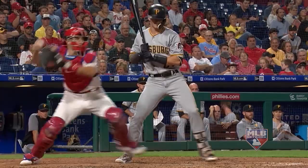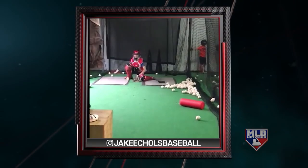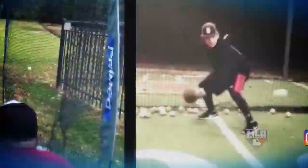When we come back, let's take a look at catching. You want to be as good as these guys? Our MLB Network catchers will give you some tips on how to make that happen.